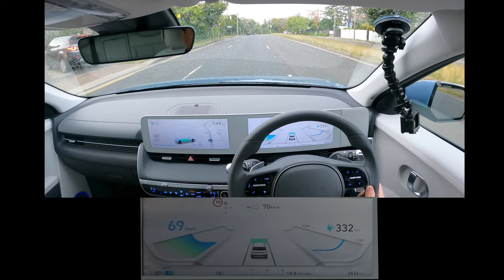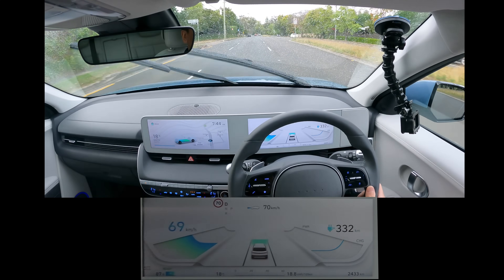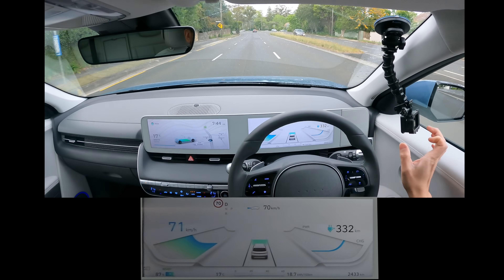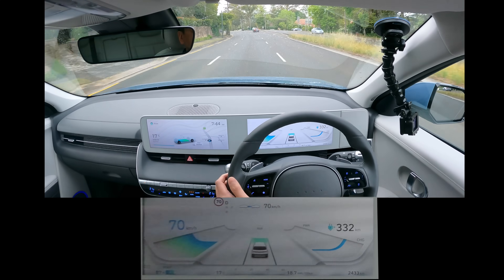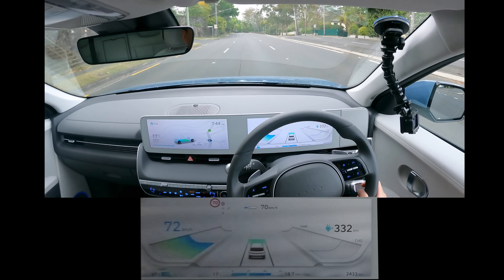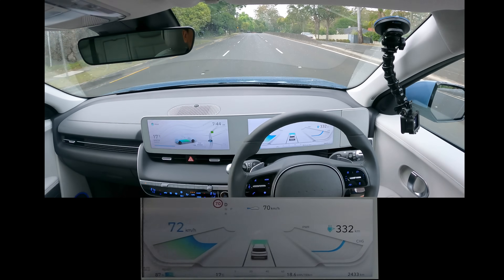I make no apologies for comparing to Tesla, by the way — we are Tesla owners, so it's naturally something we're going to do on this drive. They are arguably the market leaders currently with electric vehicles, so I think it's fair to make those comparisons.